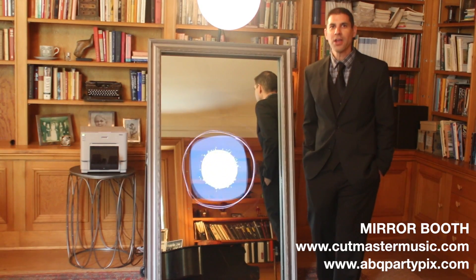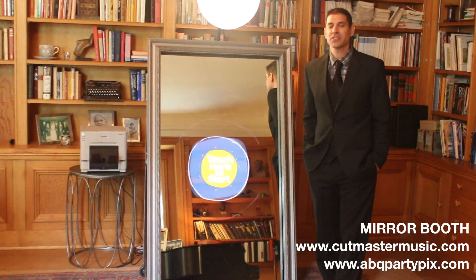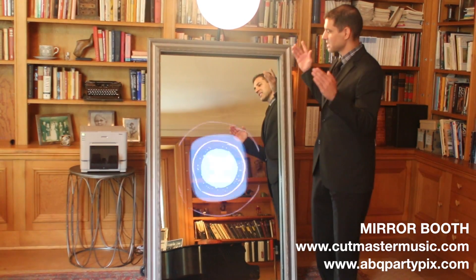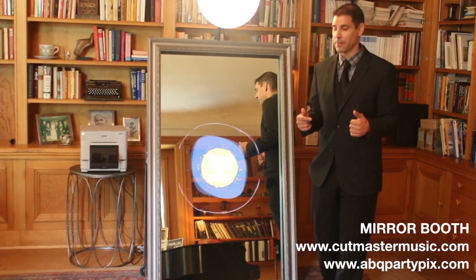Hey guys, Chris Romero here with Cutmaster Music DJ Services. I want to show you something super cool added to our lineup of photo booth services, and that is the brand new mirror booth — only found with Cutmaster Music here in New Mexico.